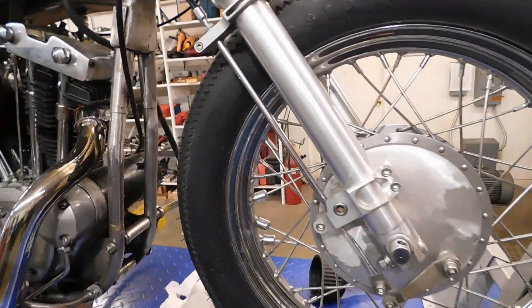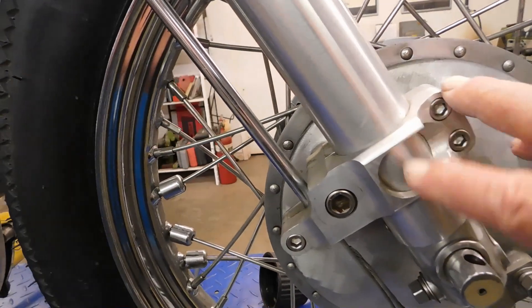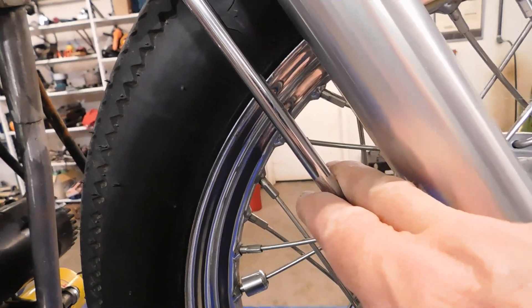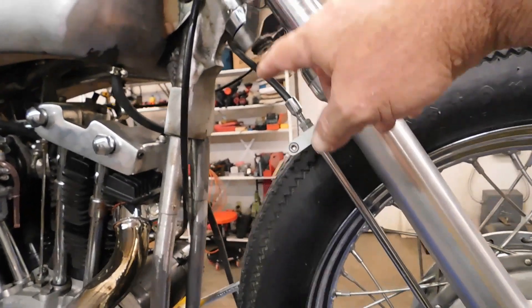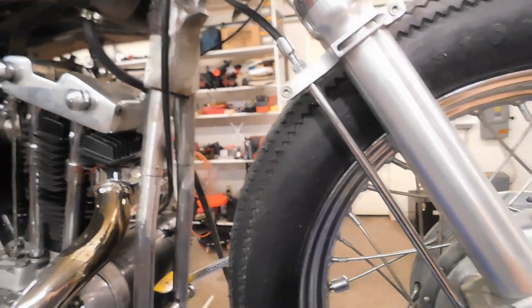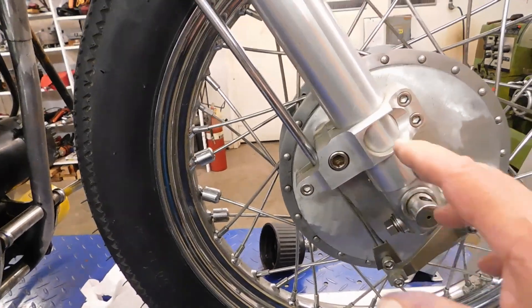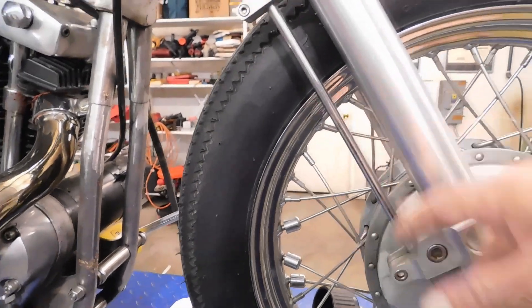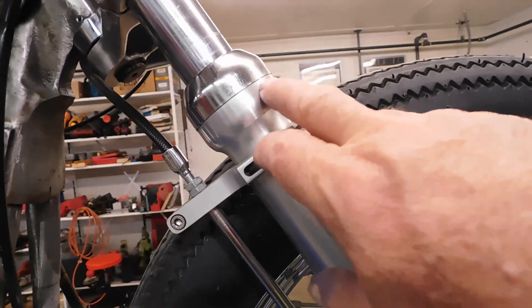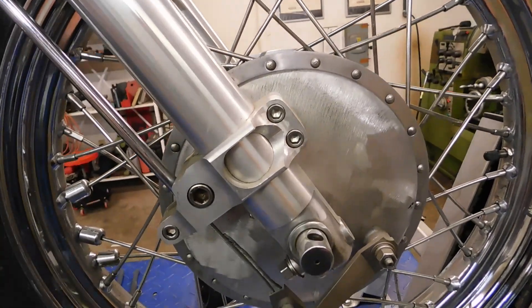Something I wanted to show you before the full disassembly is the fork tubes and what I did to them. These brackets I made — they hold the brake tube that has the cable inside it. I didn't have to do that; I chose to. I could have just brought the cable down and made some kind of mount to connect to the brake shoe lever, but I really like that retro look. Originally Sportsters did have this tube, so I went with that and made these brackets out of billet aluminum.